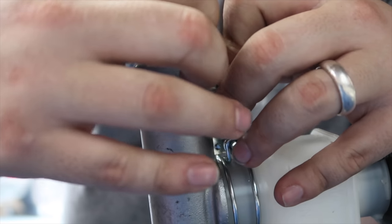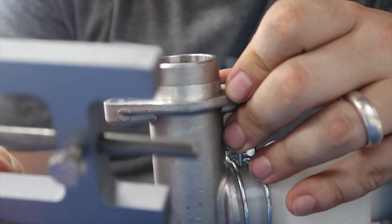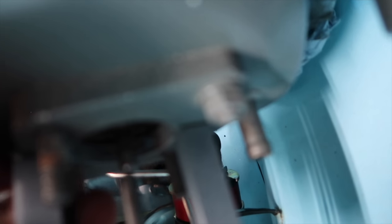That way it holds the measurement so you know how deep the push rod has to be. Then you take the tool over to the car and compare it. You can see that the push rod needs to come out a little bit more so it touches the tool depth. That way there's no play between when you press the brake and when the brakes actually get applied. There's a little screw on the push rod — just unscrew it to extend it out slightly.